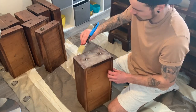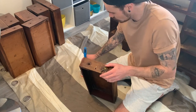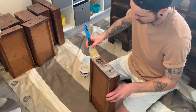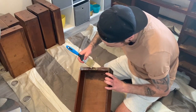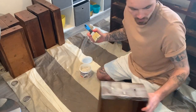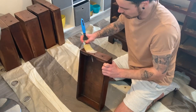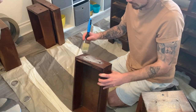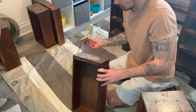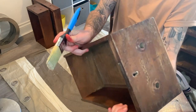We couldn't get one handle off — it's actually nailed in, the rest were screwed in. These drawers have got loads of dents and holes but we're actually going to leave them like that. We quite like the look — it's quite an old desk and we want to leave a little bit of character, just freshen it up. We also gave the drawers a quick sand down before stripping, as research suggested it helps the stripper penetrate better.